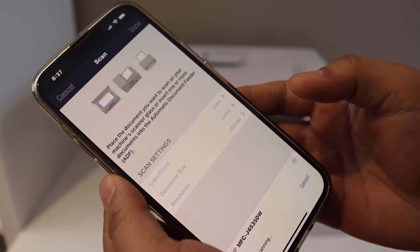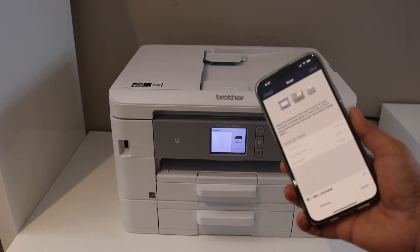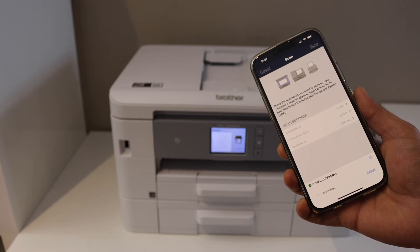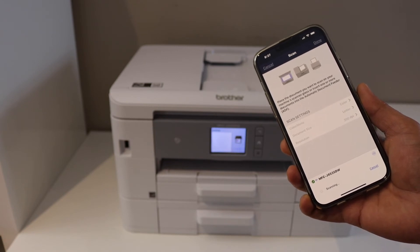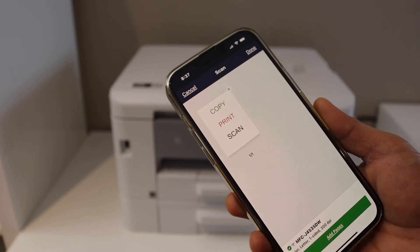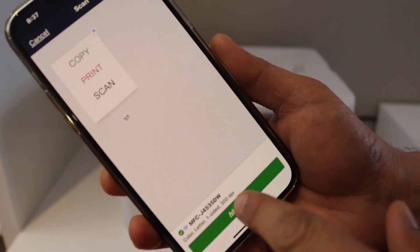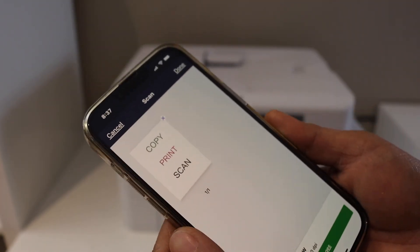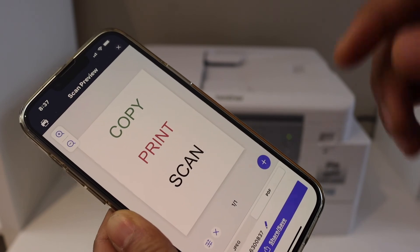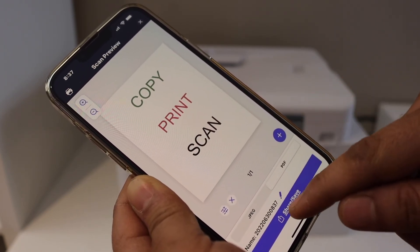Once you are ready, start the scanning. You can see the scan has arrived. If you want to add more pages, simply add another page and click Add Pages. Once you are ready, click the Done button. You can then select whether you want JPEG or PDF format.